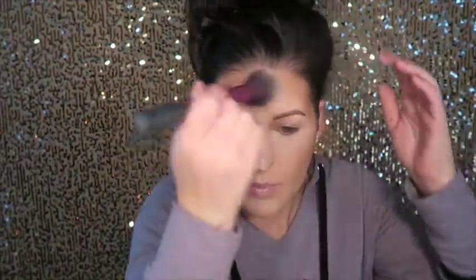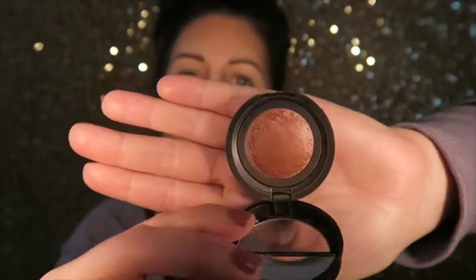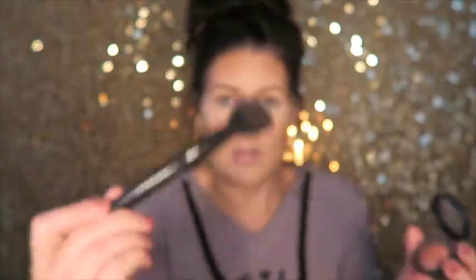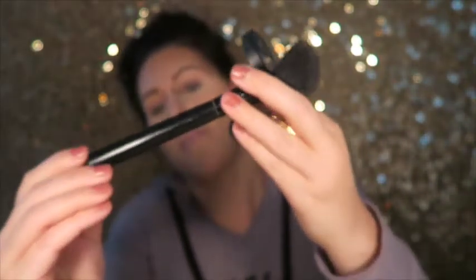I'm gonna go ahead and grab that fluffy brush to make sure there are no harsh bronzer lines or weird lines. Now gonna use Laura Geller — this is called Pink Grapefruit. It's a nice rosy, slightly shimmery, rosy pink kind of color. Taking my Morphe B4, I'll circle it right on the apples of my cheeks and then just blend it back a little bit.